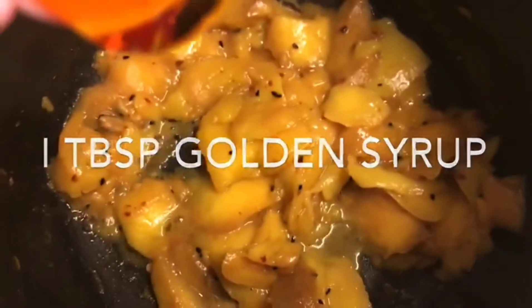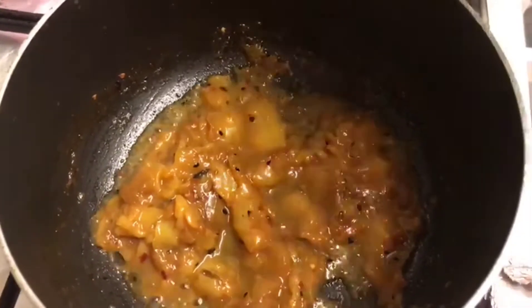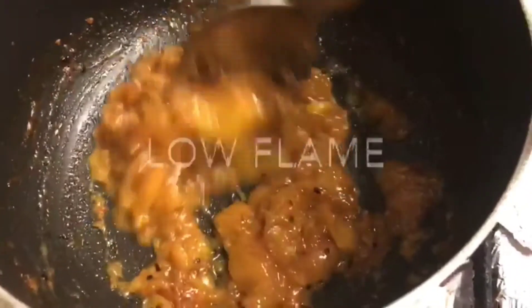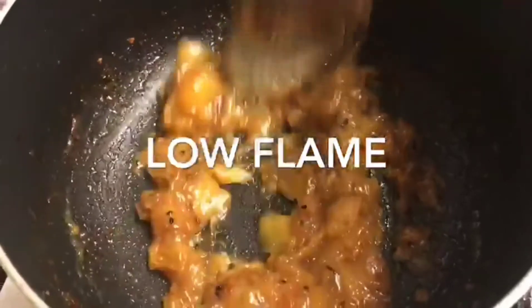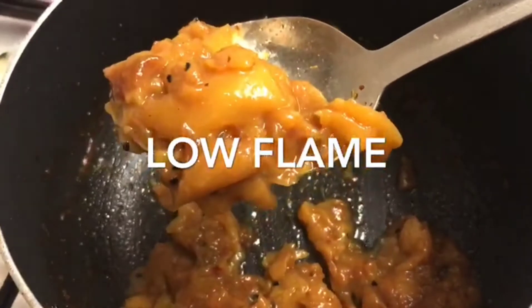After that I will be adding one tablespoon of golden syrup. The golden syrup will give a nice texture and taste to the mangoes. See, after 10 to 15 minutes how the mango has nicely reduced and it's in a chutney form now — almost done!